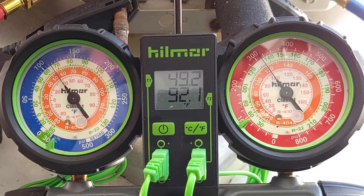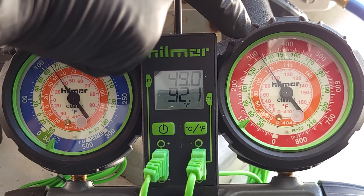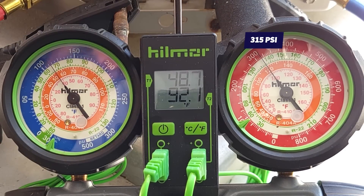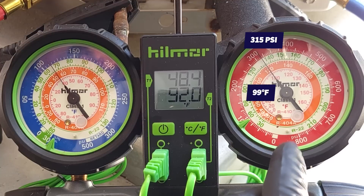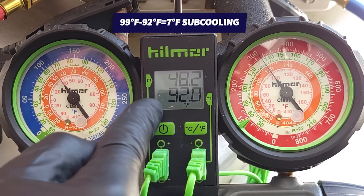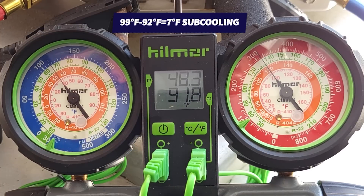It's been about two minutes, and we're measuring a pressure of about 315 PSI. We bring it into the R410A pink inner ring and we have about 99 degrees. 99 degrees is the saturated temperature in the middle of the outdoor coil. 99 minus 92 and we're left with 7 degrees of subcooling. Because we added our 4 ounces, our subcooling has increased, but we do need to add a little bit more refrigerant.